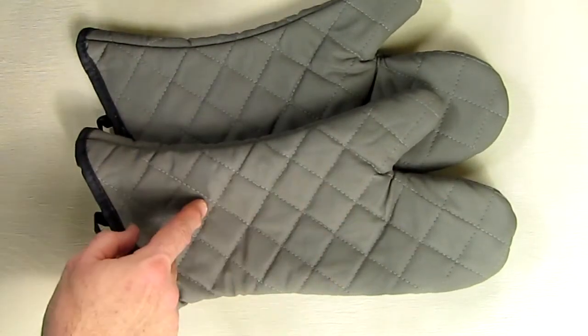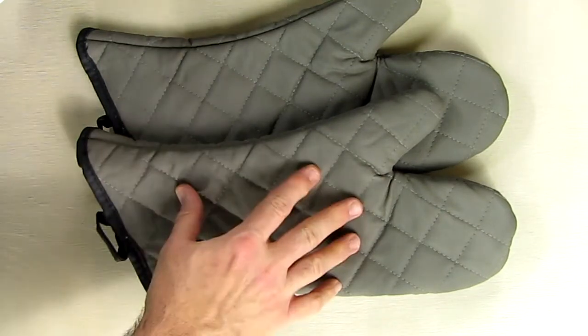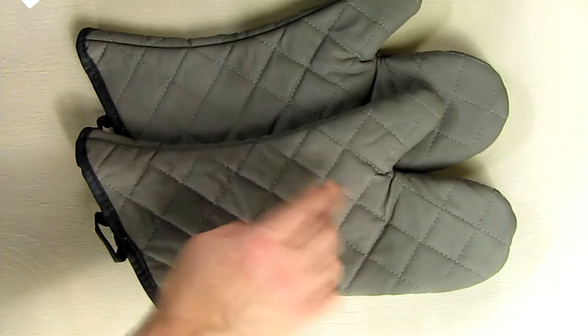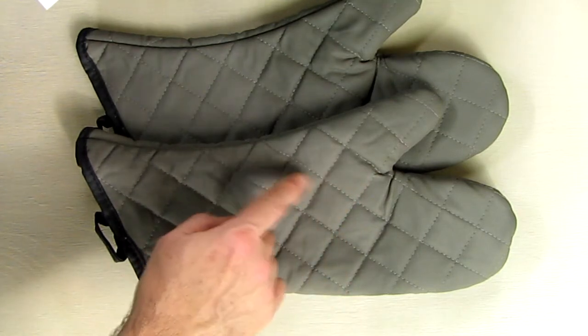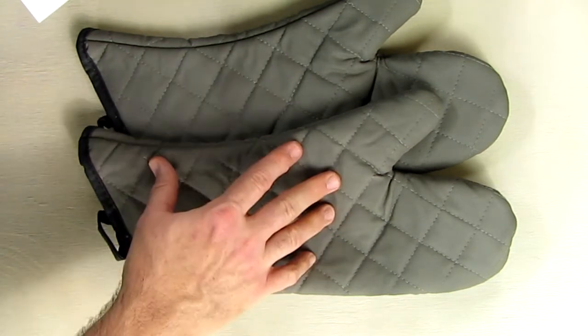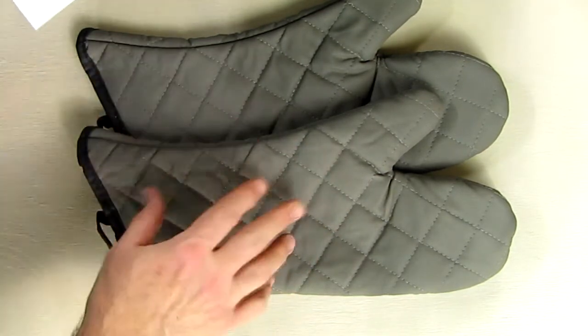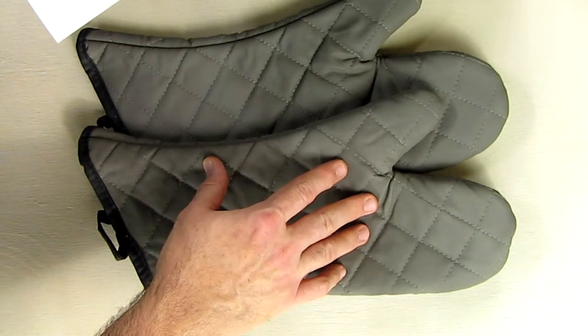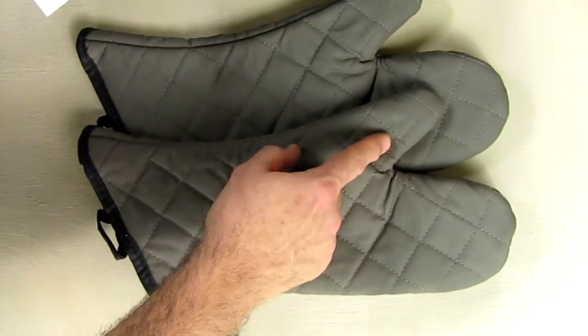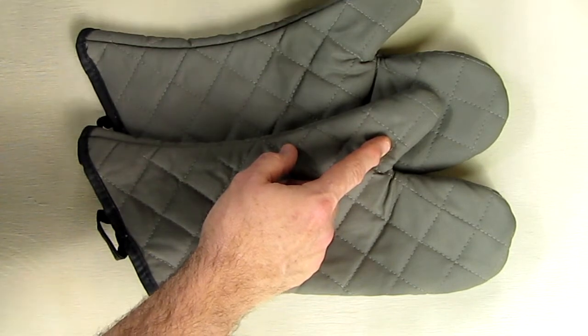Regarding the flame resistance, you don't want to put this in your washer — you want to wipe it externally with a towel to avoid removing the flame resistant coating. This is heat resistant up to 425 degrees Fahrenheit. You can use it outdoors on a barbecue or for home cooking, and as mentioned, it will resist flame for ten seconds, which is really nice.